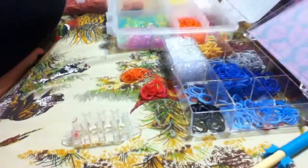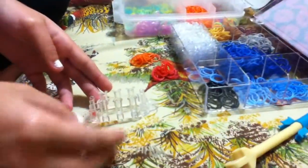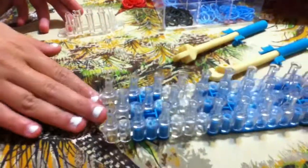Hi, this is Sarah from the Crafty Girls and today I'm going to show you how to make a ring that I invented on the monster tail loom. This can also be done on the rainbow loom.